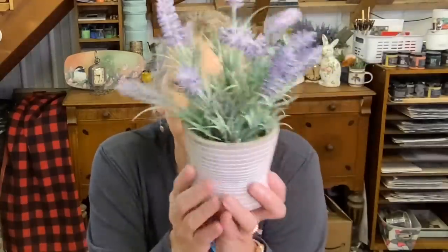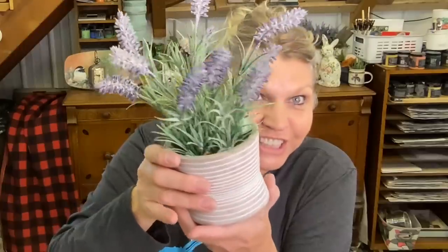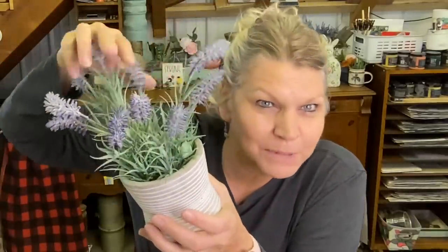Lavender — who doesn't like lavender? This pot was $2.97 and it has the lavender in it. The lavender is good, I really like the lavender, and this pot is good. I thought $2.97 was a really good deal. I'll clean these up because they're a bit dirty — all you have to do is put them in a paper bag with some salt and shake them around and it'll clean them up nice and sparkly.